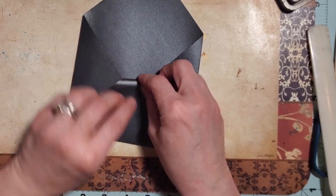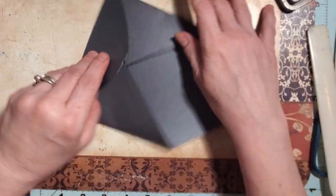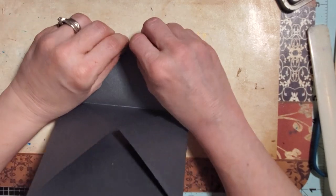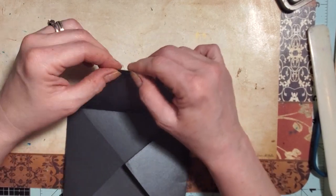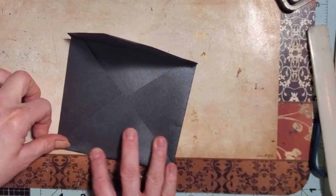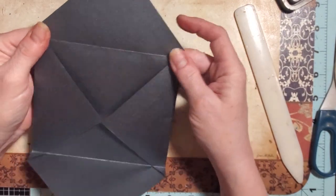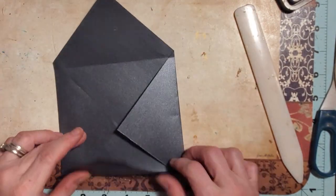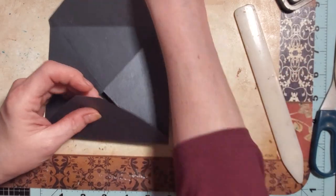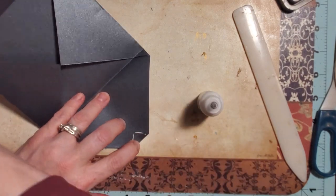I'm just folding this up and bringing this down, just a hair. I'm going to fold this — oops, I did that crooked. Let me get that a little more even. Then I'm going to bring the top down and fold it so it has a fold line, but we're going to reopen it — we're not using it as a sealed envelope. I want the fold line there so it looks like an envelope. There's our envelope — it's not perfect, but it's okay. We're going to use this as basically a setting piece for all our decorations.